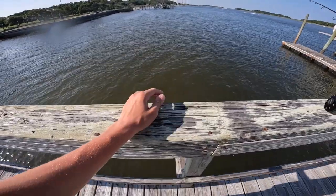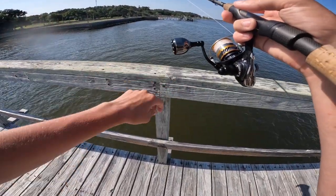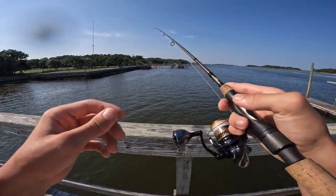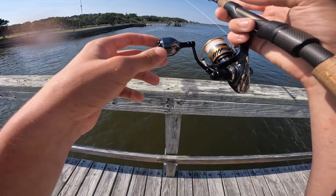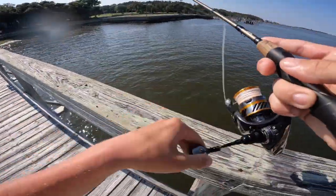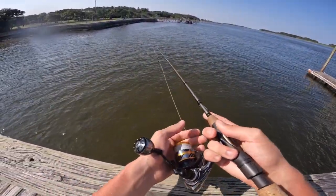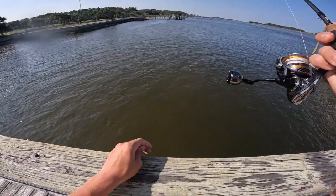Oh, I got one guys! Here we go. I just felt that thing eat me. I'm going to let him eat it for a little while — I really don't want to mess this up since I'm recording. He is eating my bait. You can see my rod tip, it's bouncing a little bit. I'm going to count down from 10 and then I'm going to set the hook. I pulled it out of his mouth. Of course. Well, that's a good example right there guys — they do not eat these things good every time. You've got to let them eat it for a while to really get them.